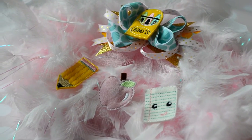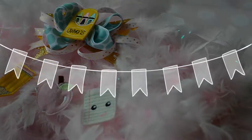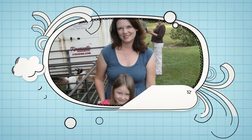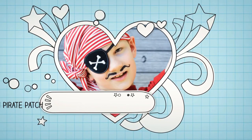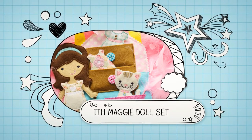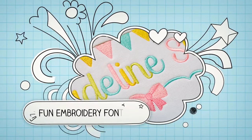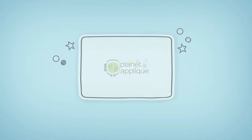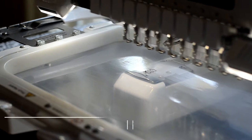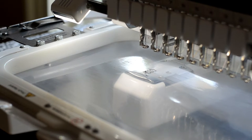Today's project is an in-the-hoop back-to-school hair cuties. We'll start by hooping a piece of stabilizer and loading the felty file, and stitching the ribbon dot line.